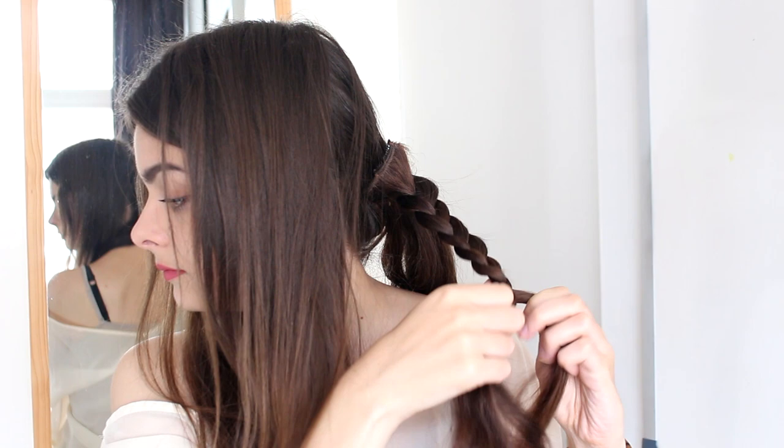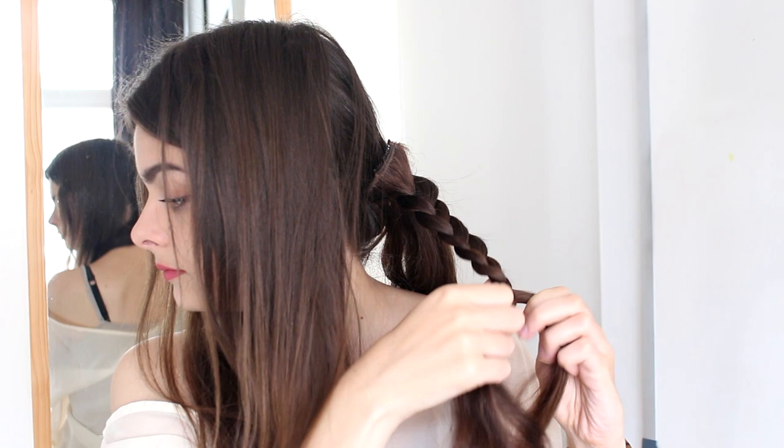Now I am going to divide this into three sections, and I am going to braid each one of these so that I end up with three braids in the back. All right, so I have braided all three of my strands.